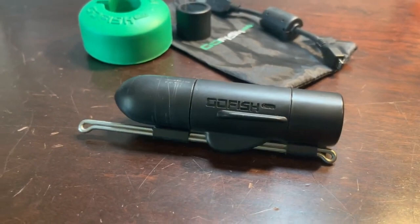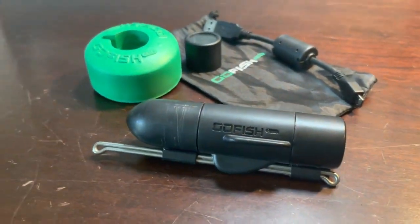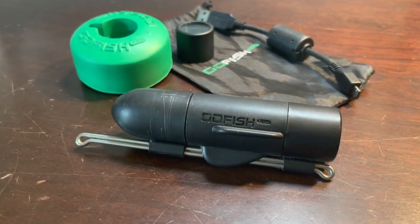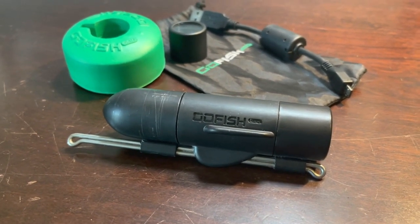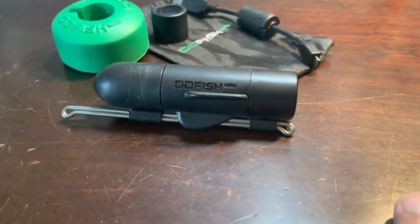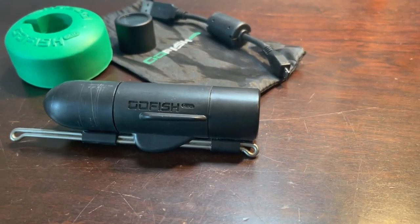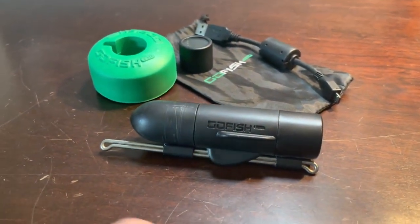Just a quick tip on how to rig the Go Fish Cam. I typically use this in salt or clear water applications — only when the water is super clear would I go to the Go Fish Cam. In muddy or dirty water you'd really need a short leader, and even then you may not capture any video of the fish actively chasing your bait.